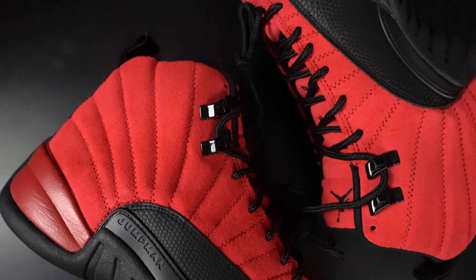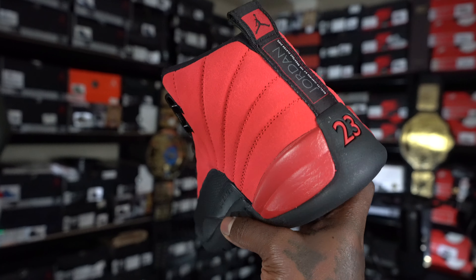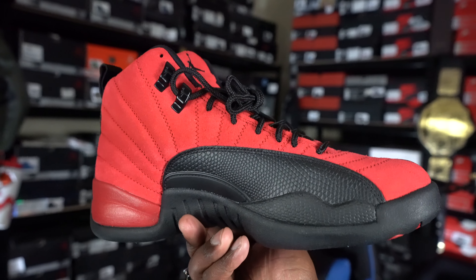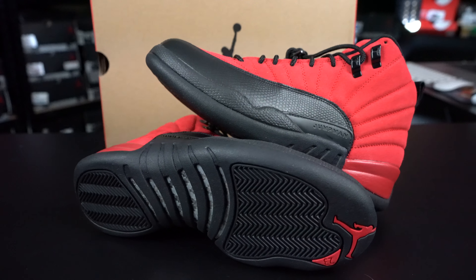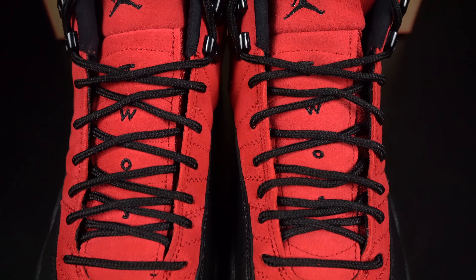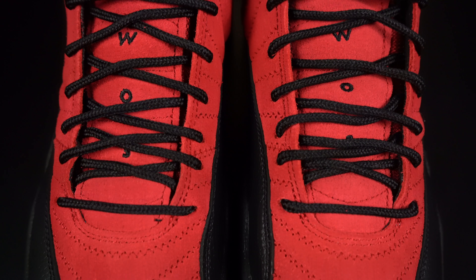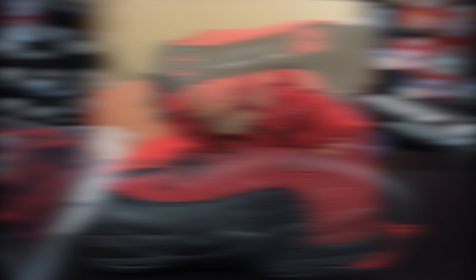It is dope that they did decide to do a reverse bread, paying homage to the bread colorway — or as some people are calling it, the reverse flu game. But if you ask me, it is an okay sneaker, just not my cup of tea. On the bottom you can see the black with the carbon fiber type hit down there, with the red Jumpman. Then the midsole has that black with a little bit of red. The one thing that throws me off is they matched the red on the midsole to the red on the suede upper — I think they could have done a lot better with that. On the inner and outer panels you have that reptile texture, and the upper has this red suede.